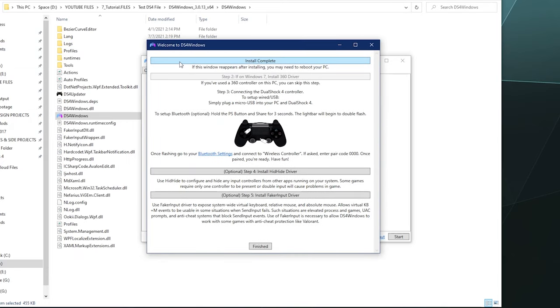The second step is a holdover from when this program was made to run on Windows XP, Windows 7, and older. Windows 10 has the Xbox 360 and Xbox One drivers built into the operating system, so you can skip step two. Get Windows 10 or newer. After that you have two optional steps: you can install the HidHide driver, which explains what it does and why it might be useful, and then step five, also optional, is the install FakeInput driver. If you want it, there it is; if not, don't worry about it.